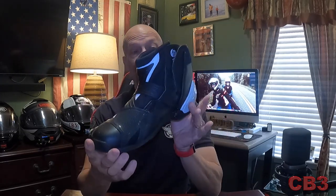Alright, so we got the unboxing done. Now let's go for a little motorcycle ride and talk about the initial feelings of wearing a full boot. I normally don't wear a full boot — this is what I normally wear, just a small ankle boot. There is a dramatic difference between wearing something like this and something like this. There will be a timestamp down below if you want to fast forward to the end where I talk about the features. Enjoy the ride — I'll see you back here in just a minute.